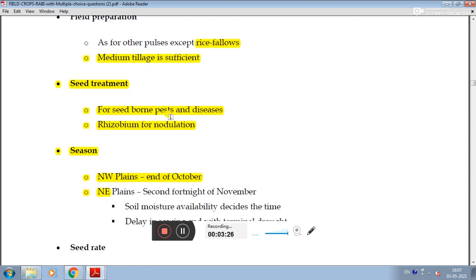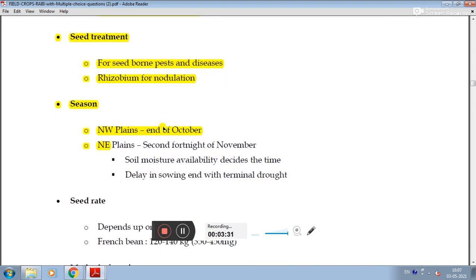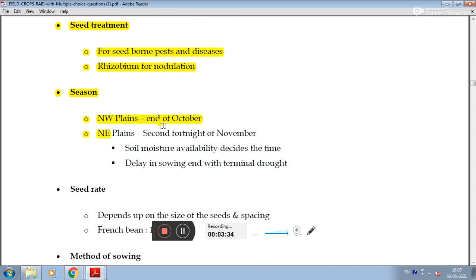For seed-borne and pre-existing diseases, seed treatment with Rhizobium inoculant is done for nodulation. Sowing time is the end of October for North-East plains and the second fortnight of November, depending on soil moisture availability.